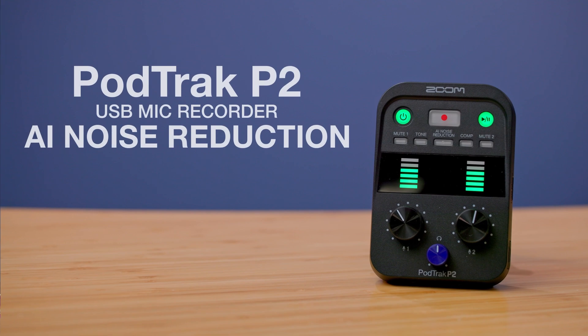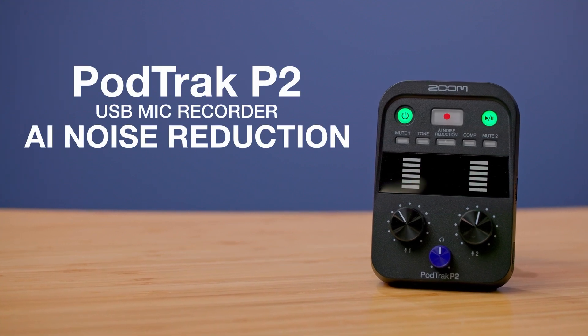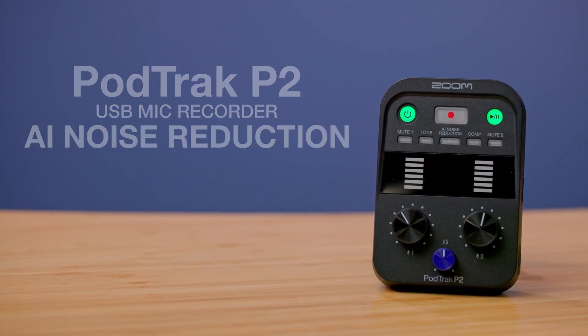Hi, everyone. This is Samuel from Zoom. The PodTrack P2 makes it easy to record podcasts with your USB microphones. To make your podcast sound even better, the P2 has AI noise reduction.